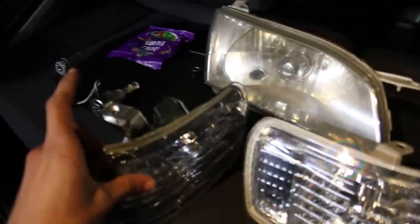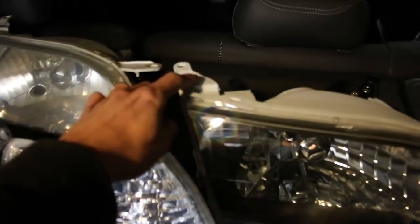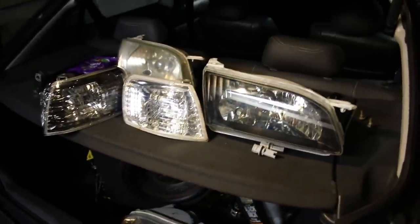Let's get to installing these headlights. It's literally just a few clips — there's a clip there, clip here, clip there, clip in the corner, and this clip right here lines up with this one. Quite basic to be honest.